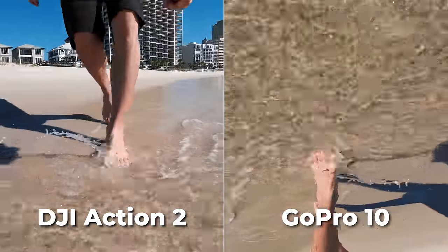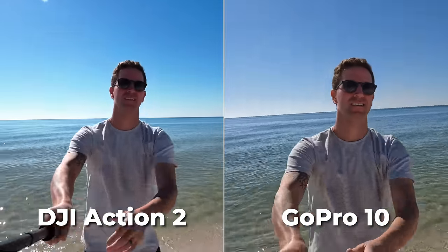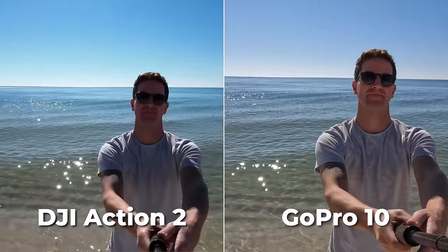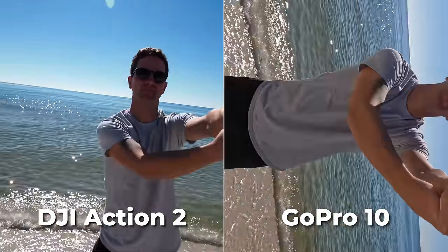I just love that the horizon lock feature is built right into the Action 2, plus it's keeping a wider field of view, which is pretty incredible. Basically I can mount and orientate the camera in almost any position and not have to worry about leveling out the shot. It's one of my favorite features.